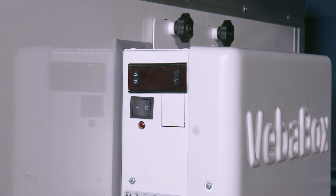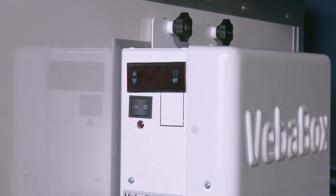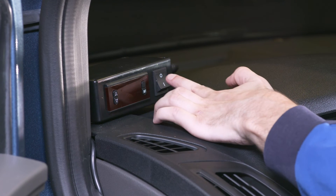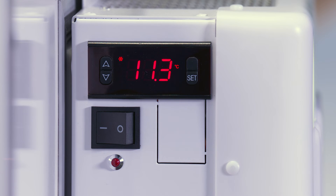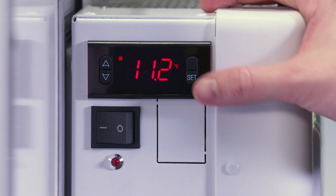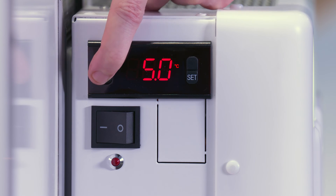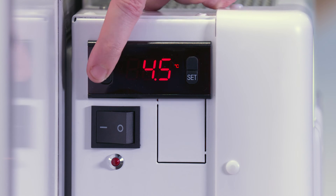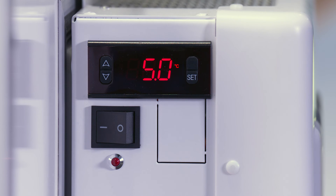Switching on the unit: use the main switch. Note that if the remote control is installed, the power switch on the thermal unit needs to be always switched off. Use the power switch on the remote control to turn on the TU. For temperature setting: during normal operation the display shows the actual internal temperature of the box. Press the set button — the set temperature starts to blink. Press the selection buttons to change the set temperature. Press the set button again to confirm the temperature and to return to the current temperature display.